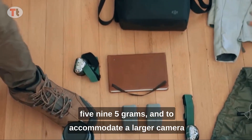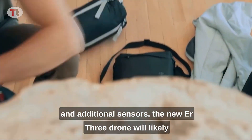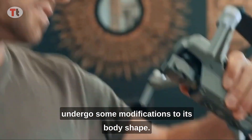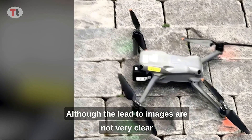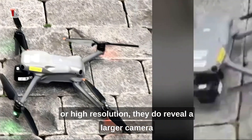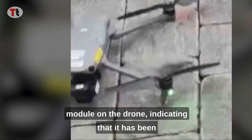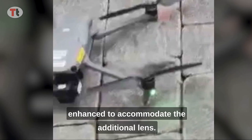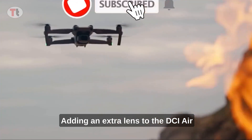To accommodate a larger camera and additional sensors, the new Air 3 drone will likely undergo some modifications to its body shape. Although the leaked images are not very clear or high resolution, they do reveal a larger camera module on the drone, indicating that it has been enhanced to accommodate the additional lens.